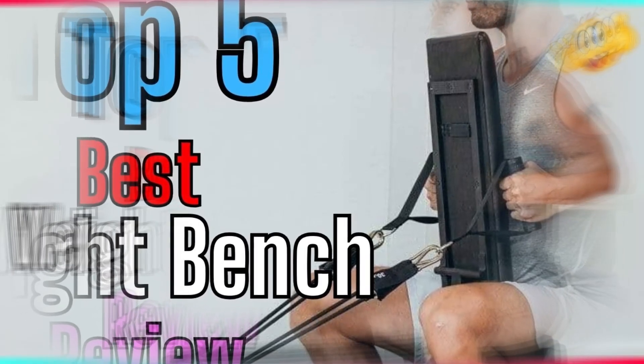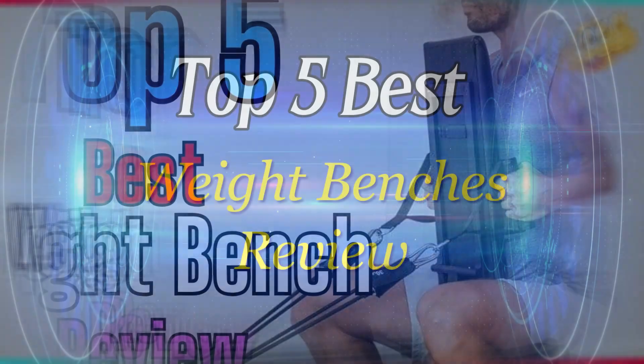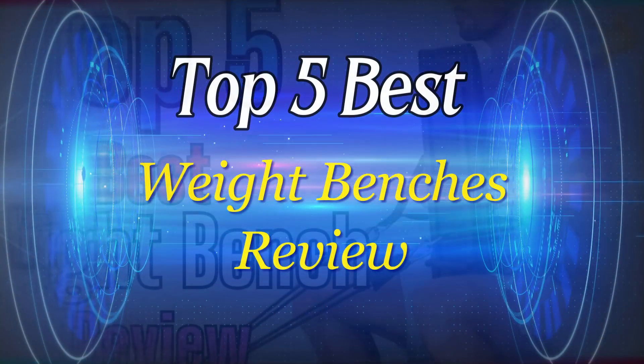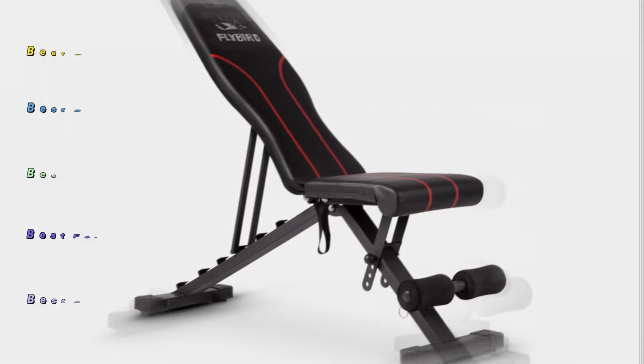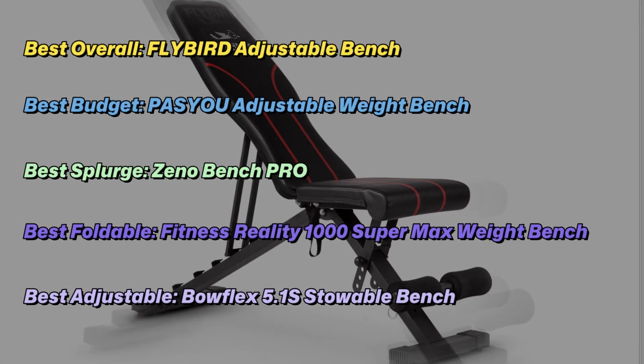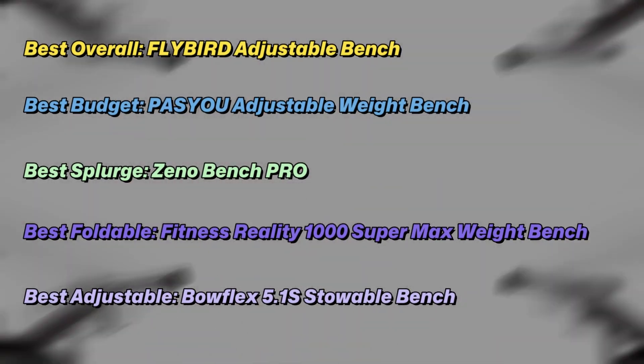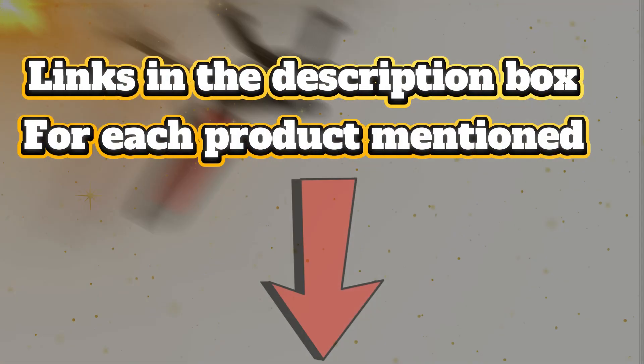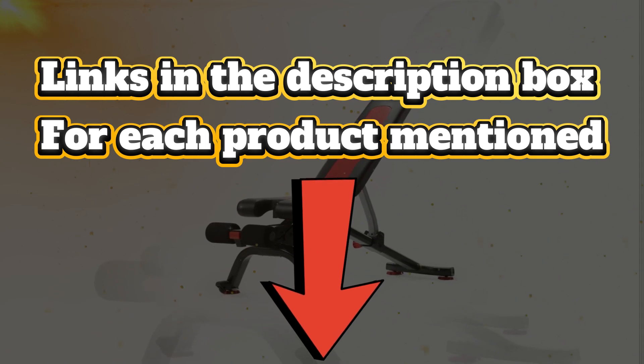Weight benches are quite versatile and can expand the options for your home gym by helping you tackle classic weightlifting exercises and add elevation to bodyweight exercises. I conducted thorough research, read countless reviews, and created a list of the top 5 best weight benches from reliable brands to assist you in making an informed decision. So, without further ado, let's get started with the video.